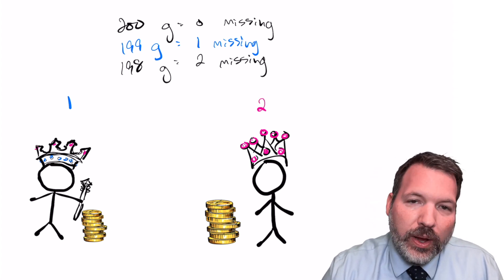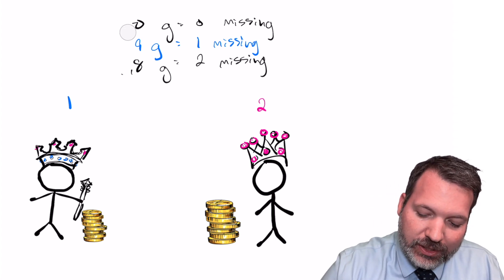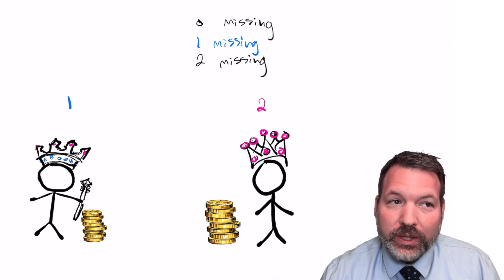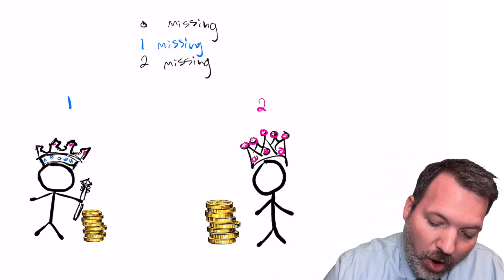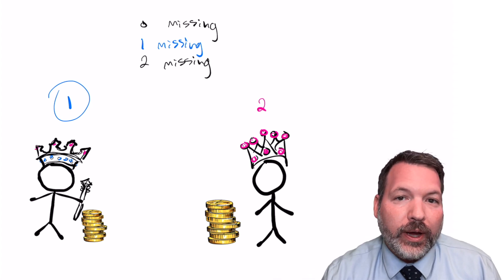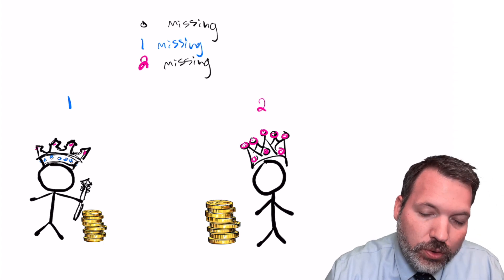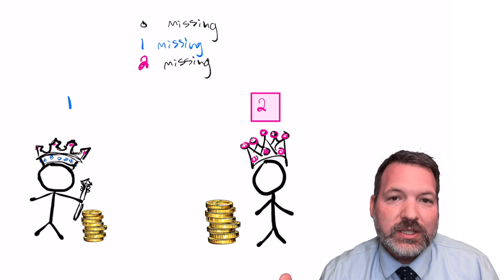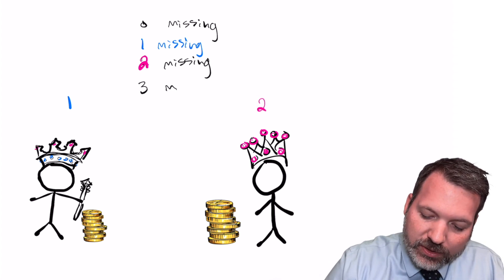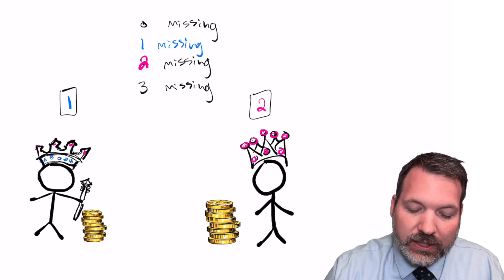Instead of thinking about the total display, let's think about how much gold is missing. Weigh one coin from the first king and two coins from the second king. If zero grams are missing, both kings are honest. If one gram is missing, only the first king's single coin can account for that — so king one is dishonest. If two grams are missing, only the second king's two coins account for that. If three grams are missing, both kings are dishonest: one gram from king one plus two from king two.